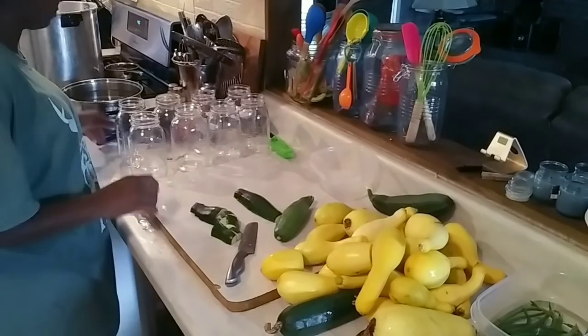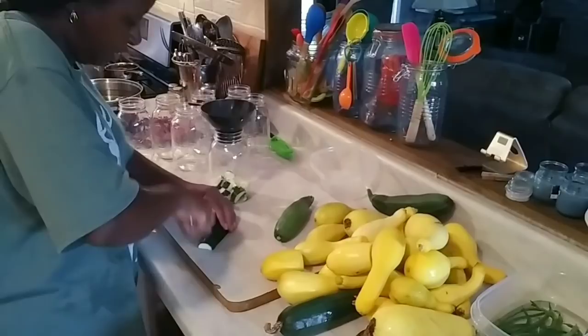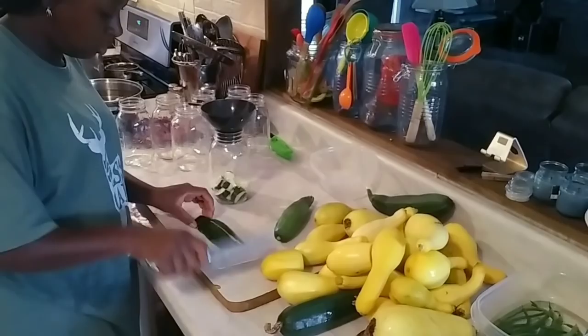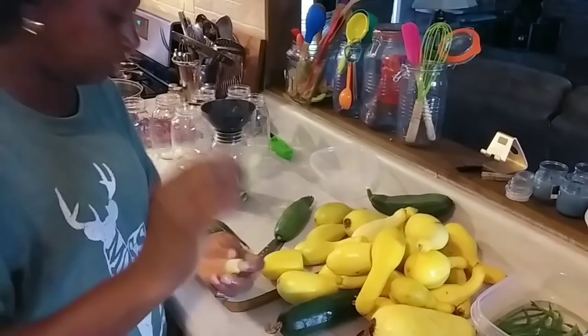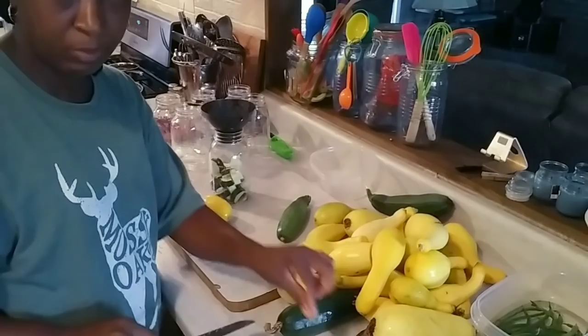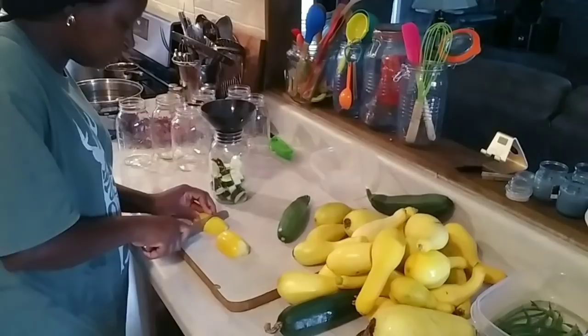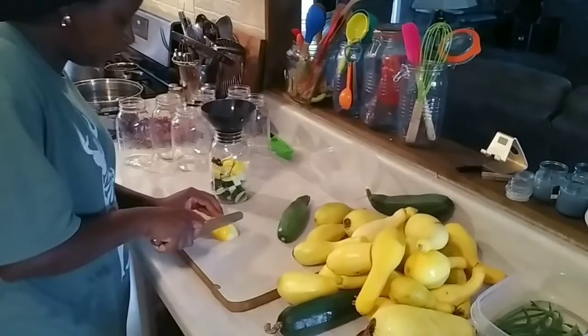I'm just going to start loading them into the jar, just like that — cut that in half again into these one-inch cubes, or close to it, and get them in the jars. Now you could blanch your squash — some people do and I have blanched them before — but this time I'm not blanching them. I think I'm going to prefer them better not blanched.